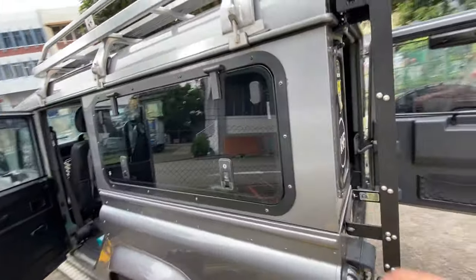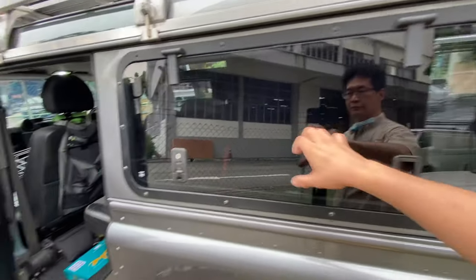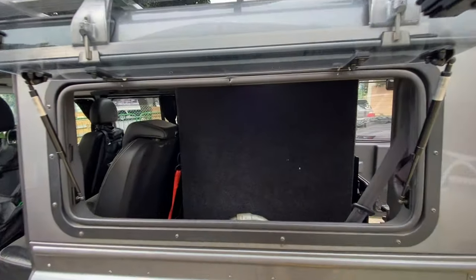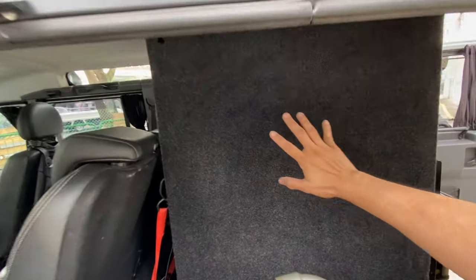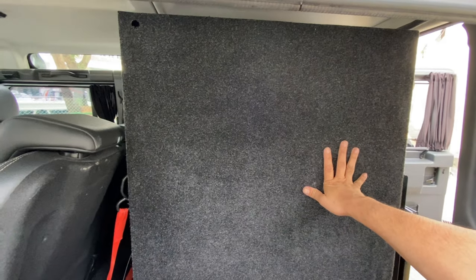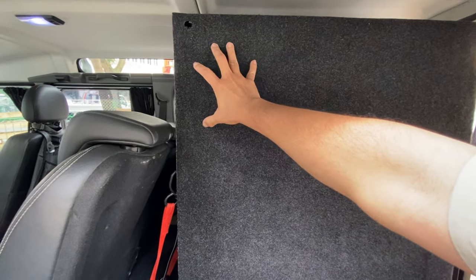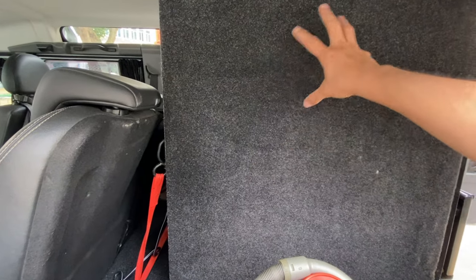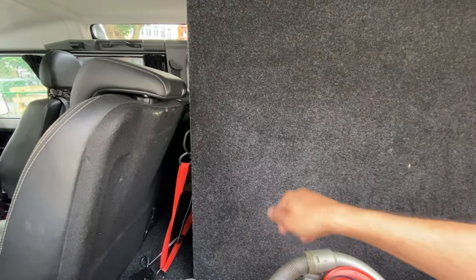On the side, it's a carpeted finish both on the left and the right. You can mount your dual battery setup, C-Tech unit, Smart Pass, or Redarc with all the wiring, switches, and plugs.